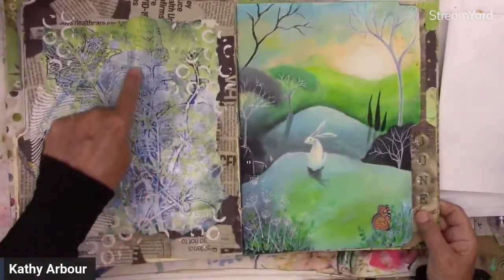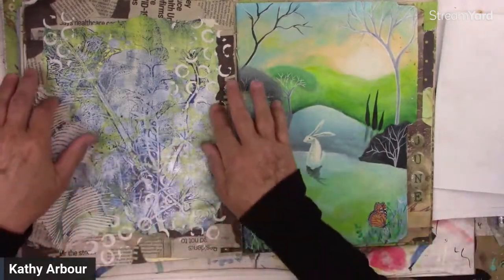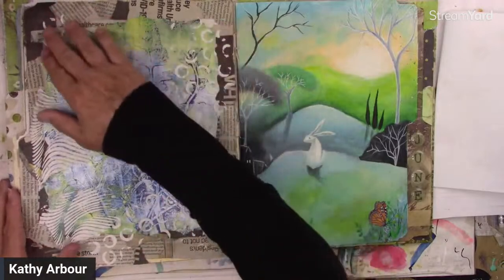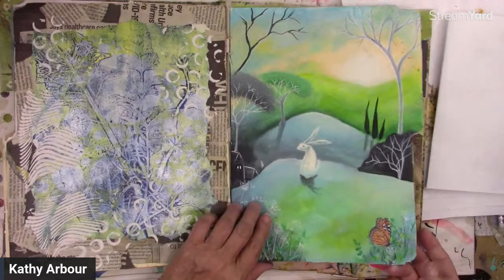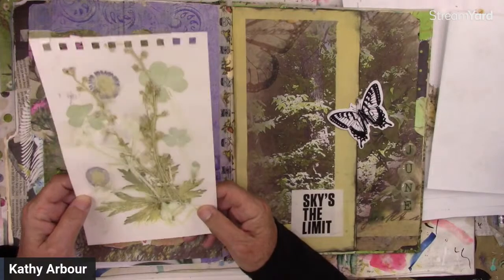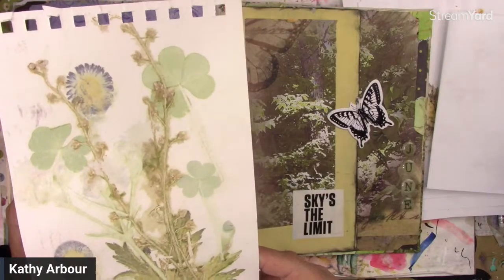There's an eco print. I glued a bunch of newspaper on the back and then tore the edges of the eco print. These white circles are raised texture paste as the last part. Here's another eco print — I think that was a squished one. But see, that was done three or four years ago, and they're still just as bright and vibrant as the day I did them.